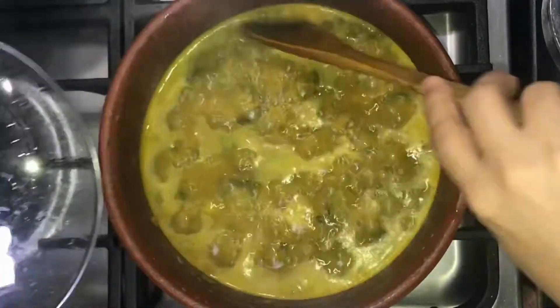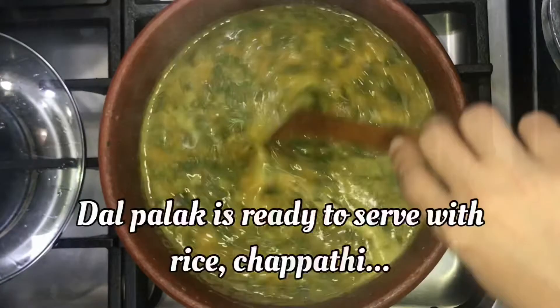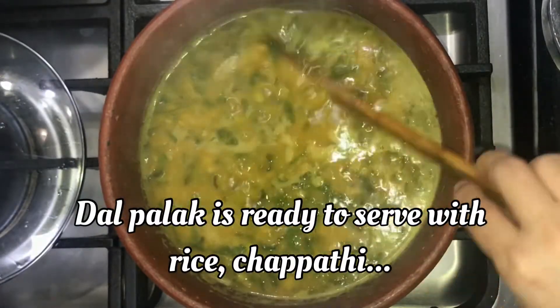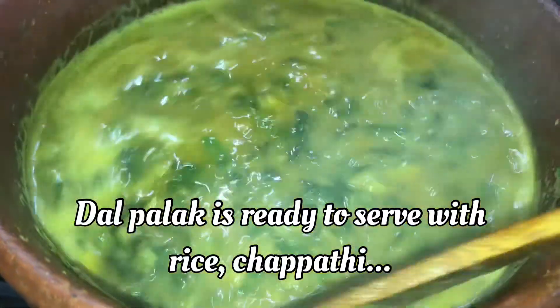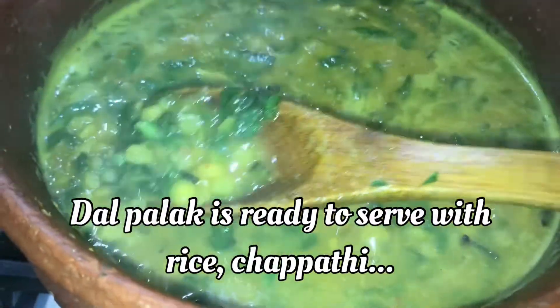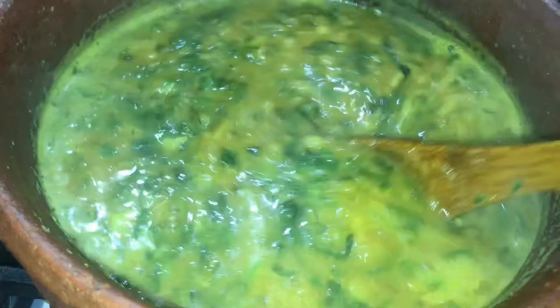I am going to cook the dish. I like the dish. You can cook the dish too — I am going to try it.